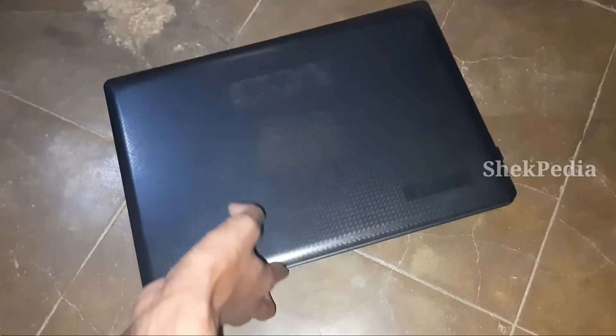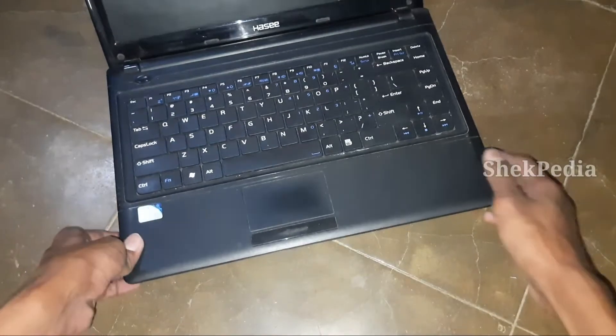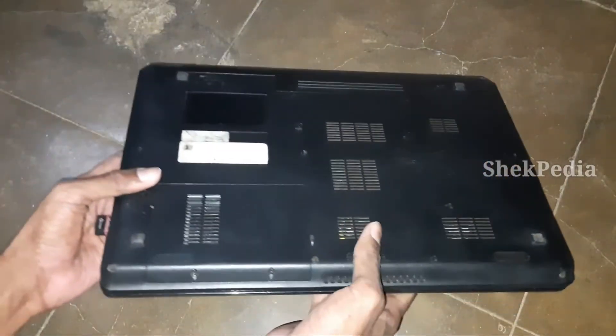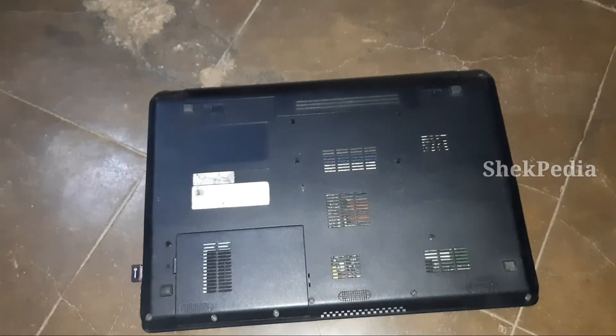We have a hard disk. There is a link in the description — click and buy. If you have a hard disk, you can use it. There are two hard disk screws here. This is an old laptop, that's why there is a hard disk compartment.